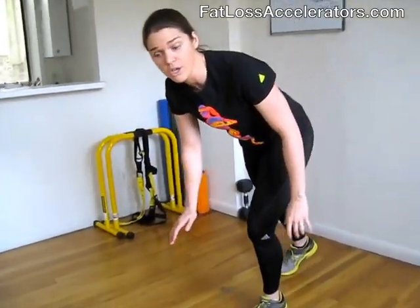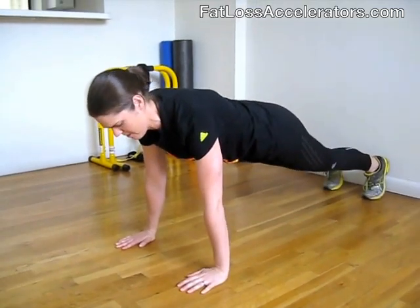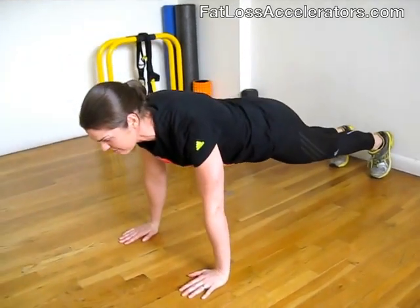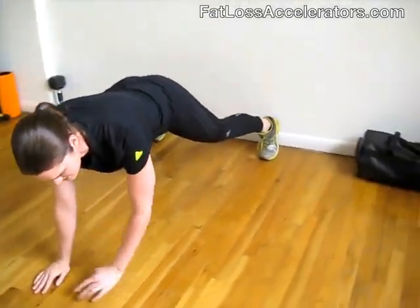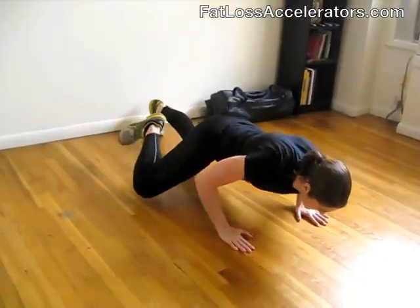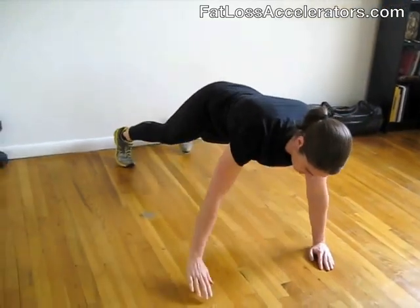This brings us to the third move, which is the crawling spider-man push-up. What you want to do is get yourself down to the floor into plank position. Keep your head up when you do the push-ups. As you go down, you're going to bring your left elbow to your left knee. Then you're going to walk across in a movement. Then you're going to bring your right knee to your left elbow. Exhale, push-up, and back that direction.